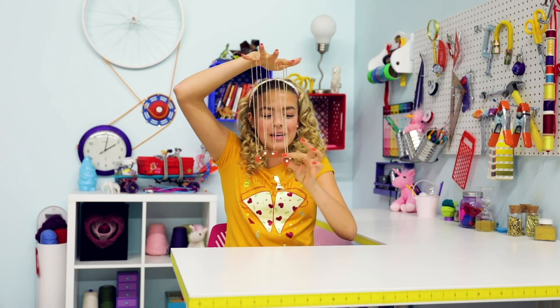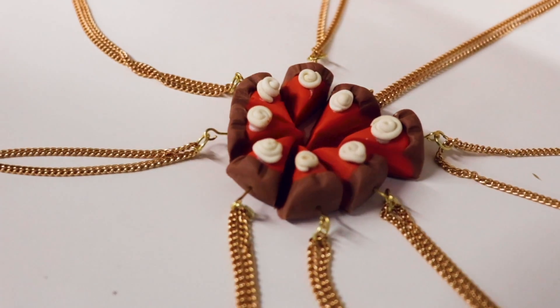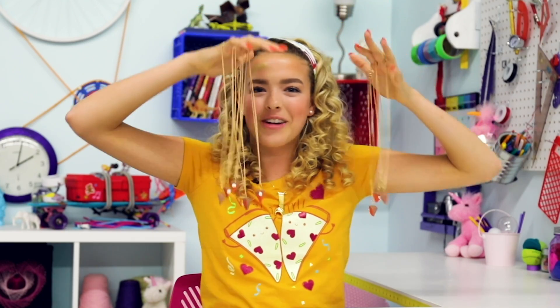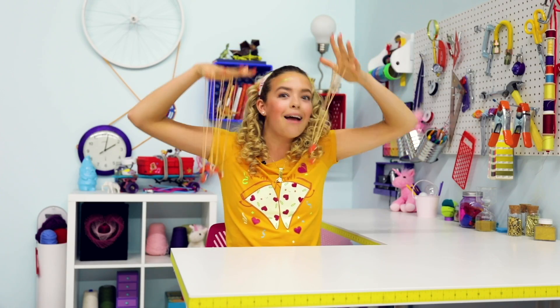For our first hack, we have pie friendship necklaces. These are actual little itty bitty pieces of pie, and they're friendship necklaces because they all fit together. So when you get all your friends together, you can all stick your necklaces together and create a perfect pie. I feel like a really creepy puppeteer right now, so I'm going to put them down.